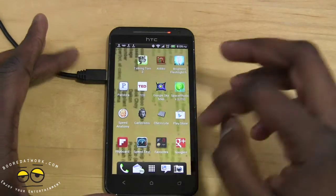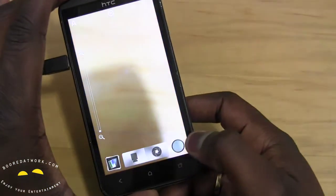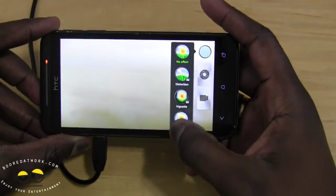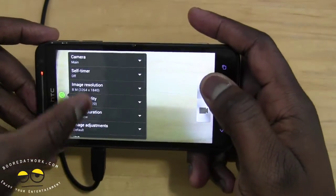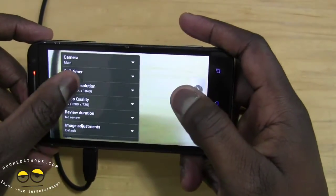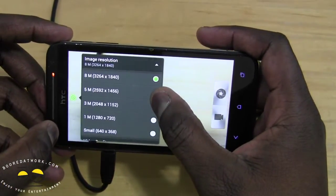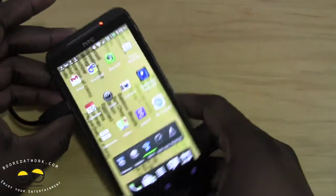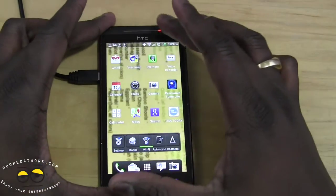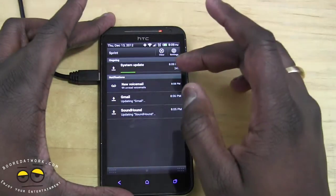There will also be changes coming to the camera, so let's take a quick look at what we have. Here's the camera UI — you can take a look at the effects, settings, resolution, and things like that. We'll show you all of that once the update is done and give you a full breakdown of what to expect.